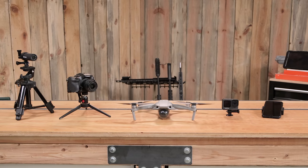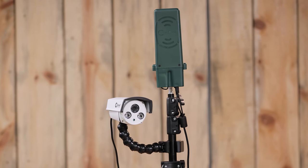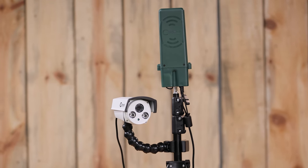Here at Ultimate Reloader we've used a bunch of different types of target camera systems, but now we have something completely different and that's the subject of this video. Gavin Gear here from UltimateReloader.com. I'm back with Travis Fox. Good to be here. This video specifically is about the Caldwell target camera system, but before we get into it, we wanted to walk through the other target camera systems that we have used or currently still use.